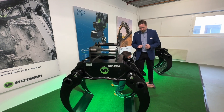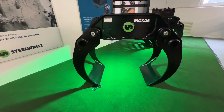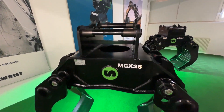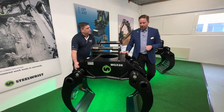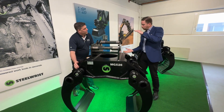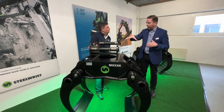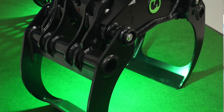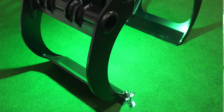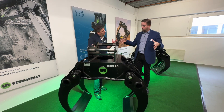So what have we got here? This would be the bigger brother of the MG X8. This one goes all the way up to, as you can see on the name, 26 — so 26 metric tons. The improvements we've done is that we've shortened the body a little bit, which reduces the weight, which is very important because you don't want to be carrying a lot of dead weight. We've also changed the geometry of both the cylinder and the movement of the arms, so we're able to open the grapple much more than we could before so that you can grab more stuff.